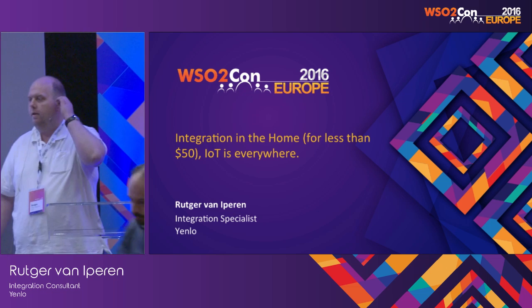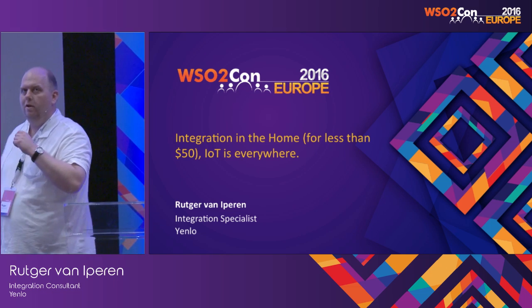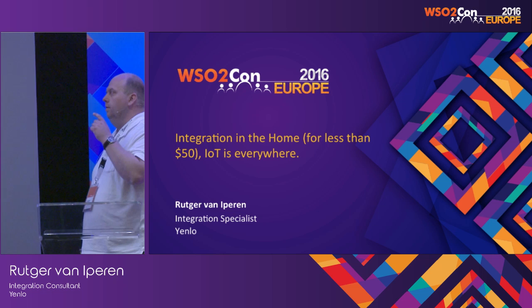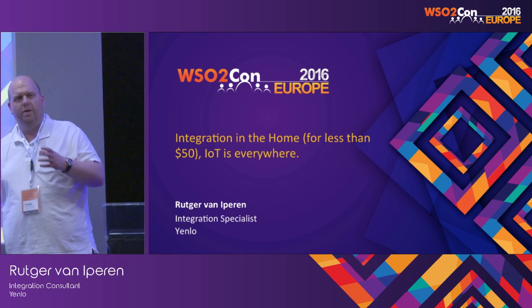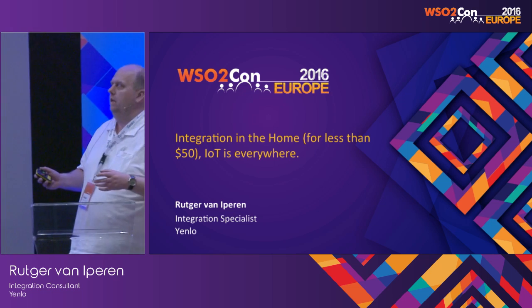Good afternoon, everyone. I have a slightly different talk than what we've seen most of the day. There's not going to be any code. There's going to be a few schematics, but not many. And there's going to be lots of pictures of home-built devices, mostly.